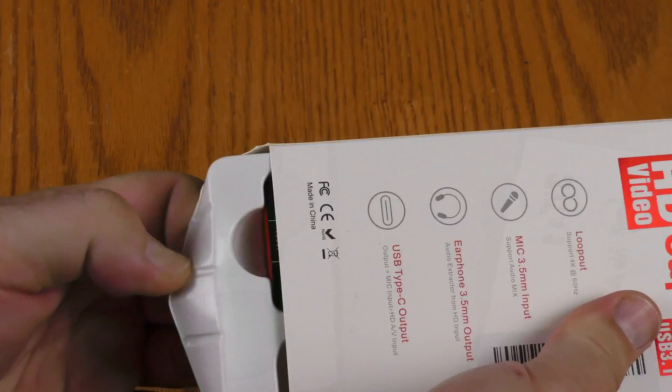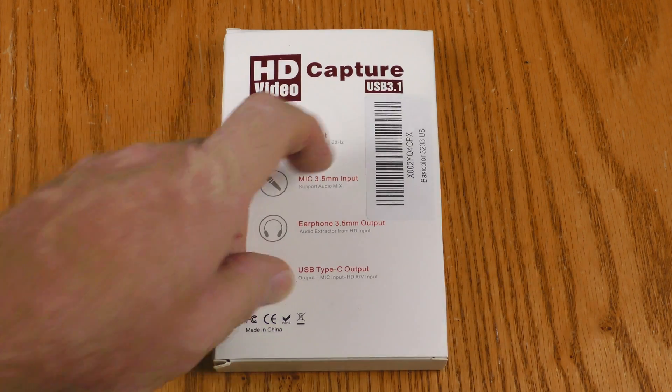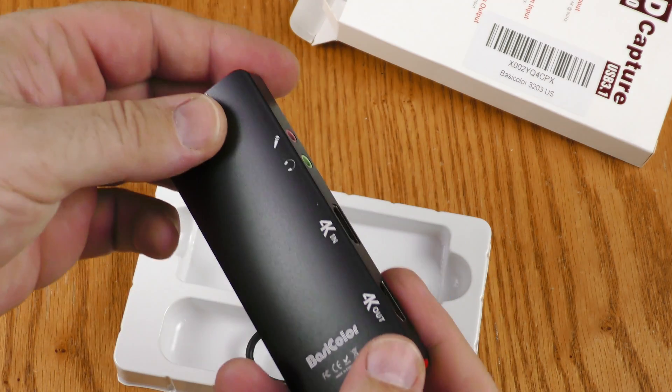This is already out of the box, so let's back up and check out the unboxing. The box looks pretty generic but the sticker says BasicColor on this HD video capture USB 3.1 device. Let's get into this box. Okay, pretty simple here — here's the device itself.